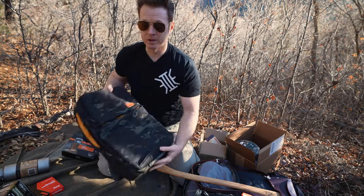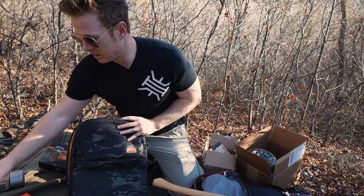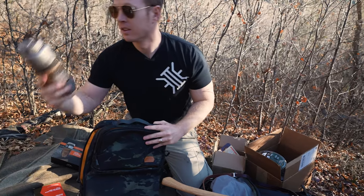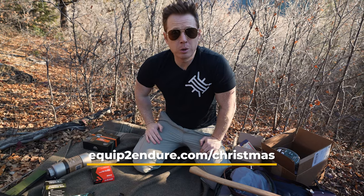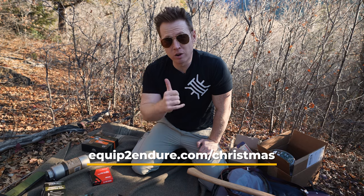Quick reminder on the EDC kit — this is the VanQuest Addix 25. We're going to throw an emergency blanket in there, dude wipes, a 100-foot hank, the Vargo bottle, all sorts of good stuff, and the Yuko firestarter. Go to EquiptonDur.com/Christmas to register for the contest — just put your email address in there and you're golden.